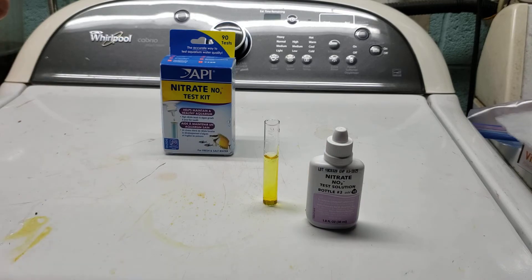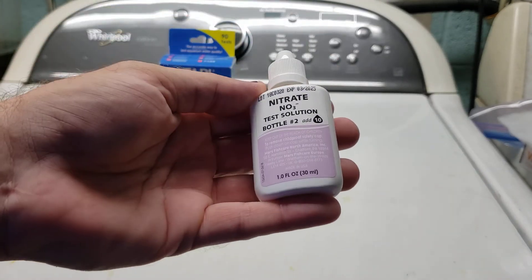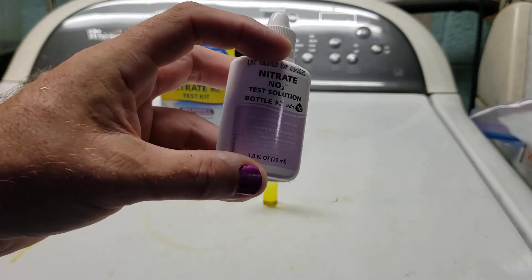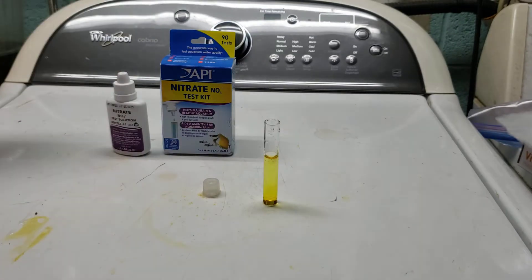The instructions say to shake vigorously between number one and number two, but that's not necessary. What is necessary is that you shake the second bottle vigorously for 30 seconds — you must do this. It has a reagent that is a sediment, a powder that falls out of solution and settles at the bottom. If you don't shake it vigorously and get it evenly distributed throughout the liquid, you won't get an accurate test. Every time you don't shake it properly, the concentration within the bottle gets more and more off, so it's really important to give it a thorough shaking.